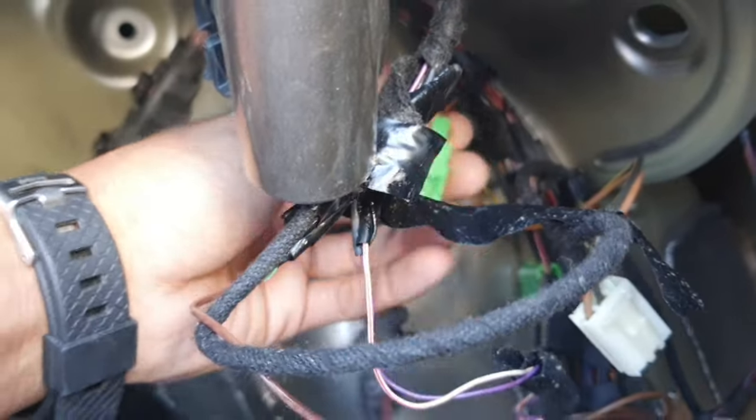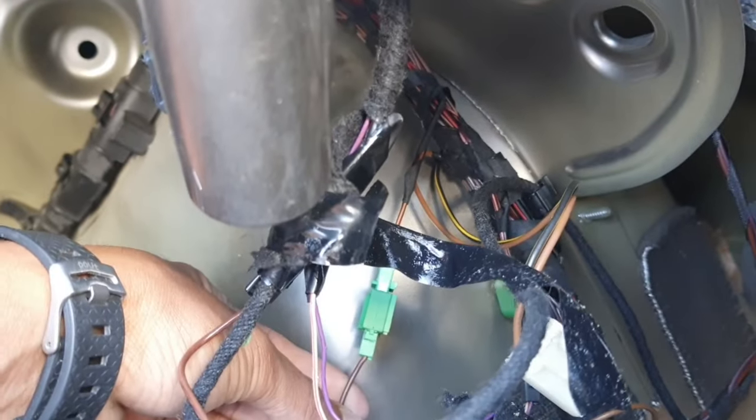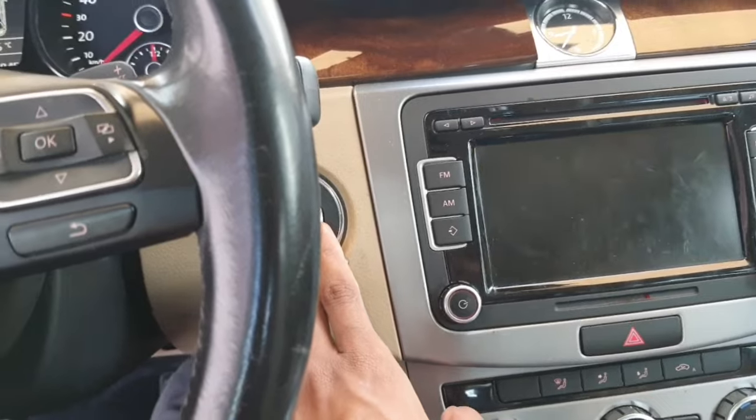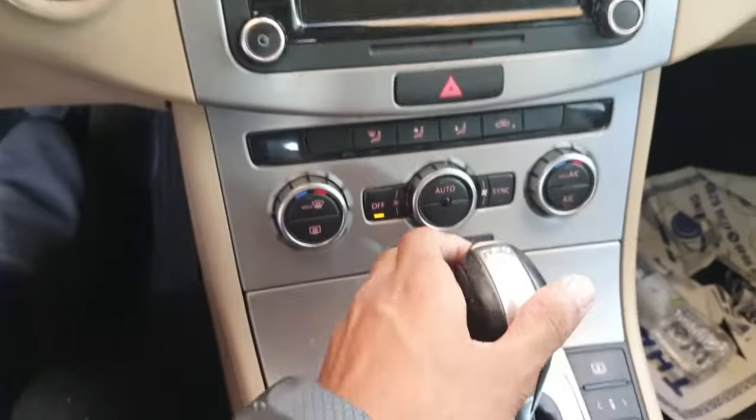Sometimes when the trunk is open — I'm not sure why it's like this — but I fix it back. Then I start the car with the drivers to test.